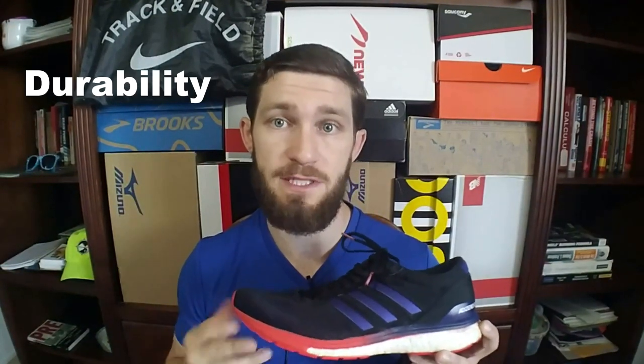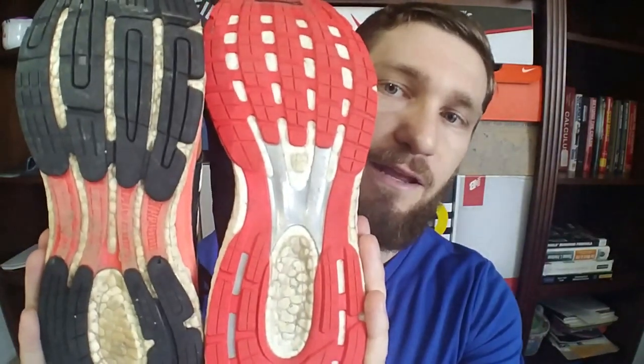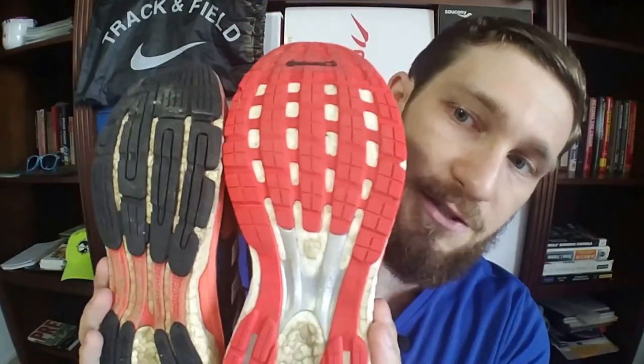The durability of the Boston 6 has really impressed me. I have right at 300 miles in these shoes and there are no signs of excessive wear. The Continental outsole that Adidas uses is seemingly indestructible — there's still plenty of tread pattern remaining. The only wear is on the exposed boost midsole and ironically on the hard plastic torsion system, which has been normal in my experience with Adidas running shoes. The bounce of the boost has not diminished noticeably at all, and I honestly expect to get 200 to 300 more miles out of this shoe before it starts to feel dead.